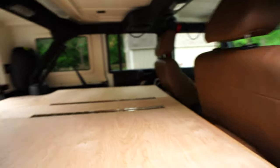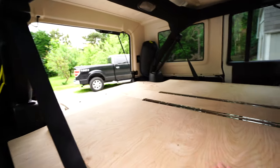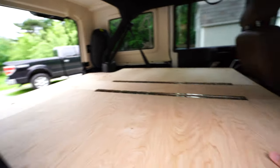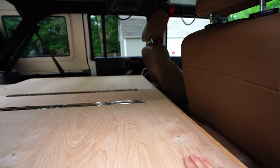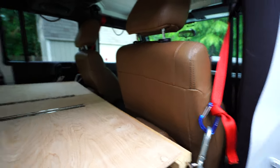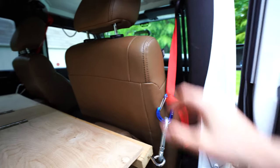The other important element to this sleeping platform is the front part. This allows most of the support when you're laying down, and so I had to find a way for us to not only use the car but also maximize the space.